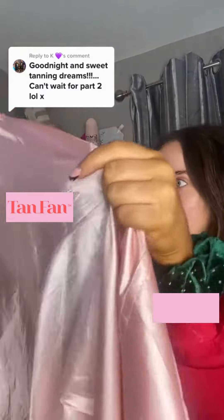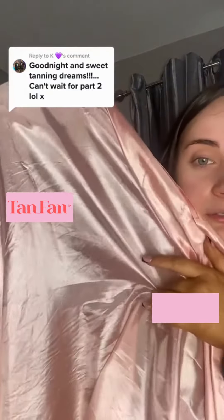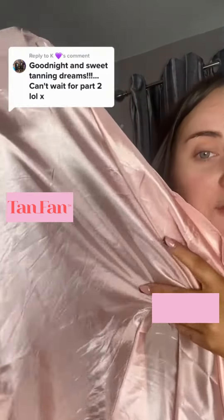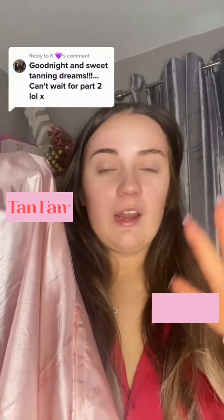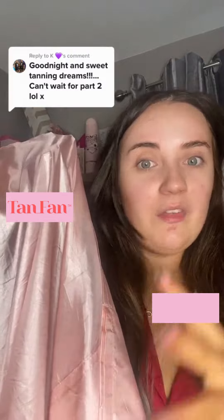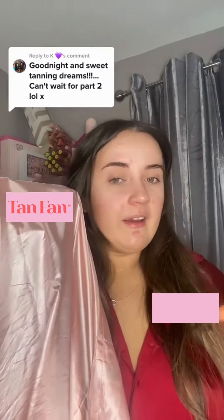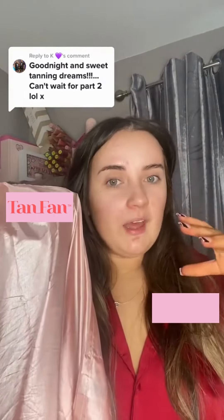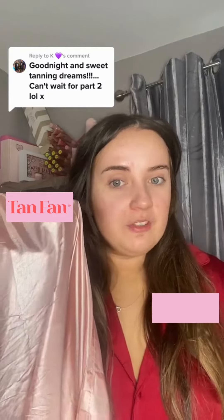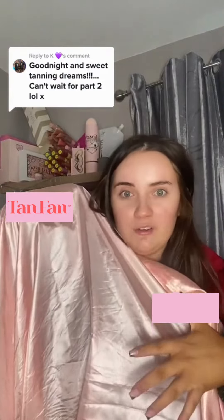First, I'm going to show you the inside layer of the sleep sack, and as you can see there was literally absolutely no tan on this at all. The pack said your tan wouldn't transfer onto it, and they were right — there was no tan on this at all. Compare that to sleeping directly on your bed sheets, where you wake up and you can see tan on the sheets. With this, not only are your bed sheets protected, but there is no tan on the sleep sack itself.